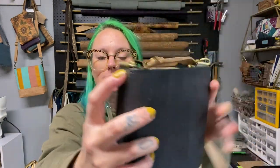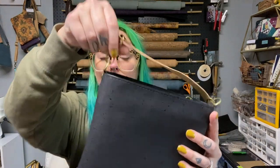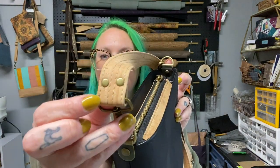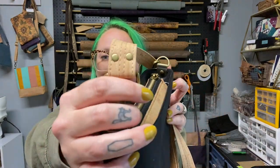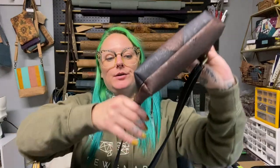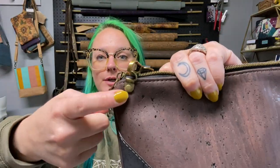I now almost solely use rivets for all of my weight-bearing on bags. For example, this rivet is holding this D-ring into the side of this mini box tote — it's a weight-bearing D-ring because it's punched all the way through and there's no sewing holding this hardware to the bag, just that rivet. These rivets here are holding the strap edge together, which is also weight-bearing.